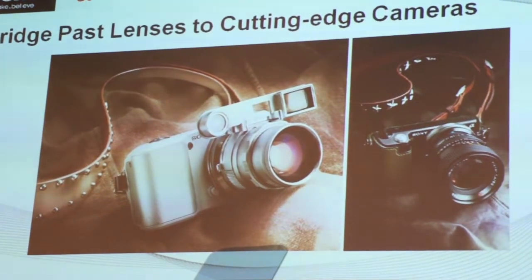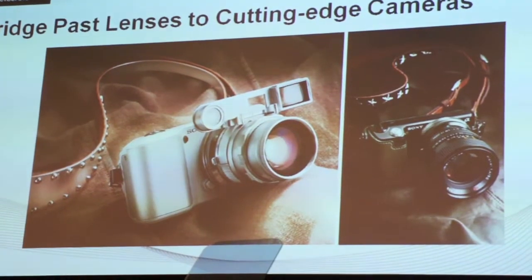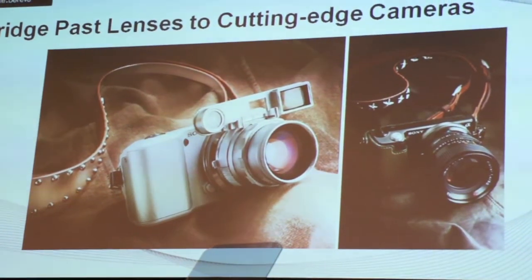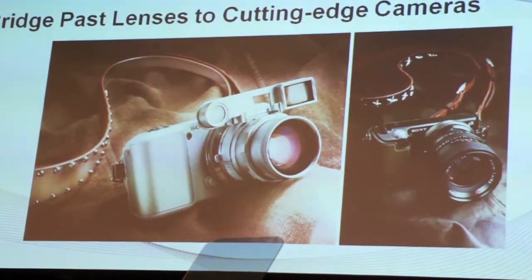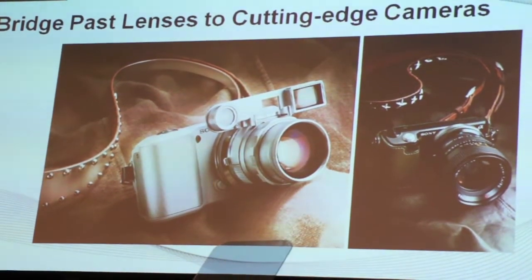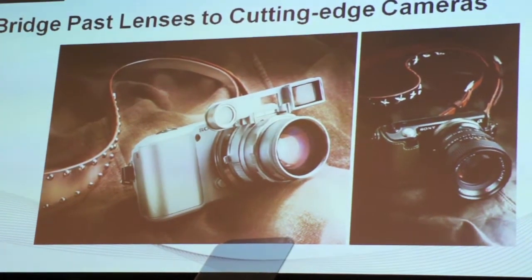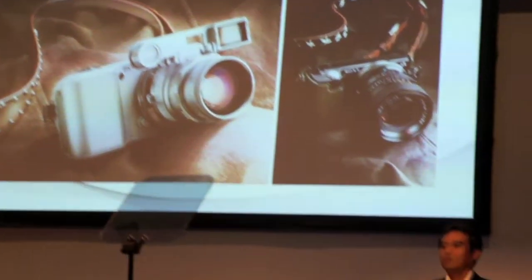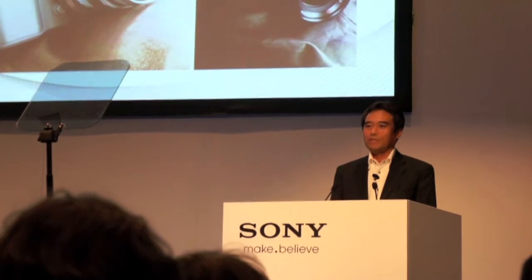The NEX-5 and 3 can be connected with the latest digital gadgets. Fantastic, isn't it? I would say that the NEX-5 and 3 bridge the past and present with cutting-edge technology. This is not only for old lenses — a vast amount of lenses currently in the market can be connected with our NEX-5 and 3, which shows a huge expansion possibility for the E-mount.